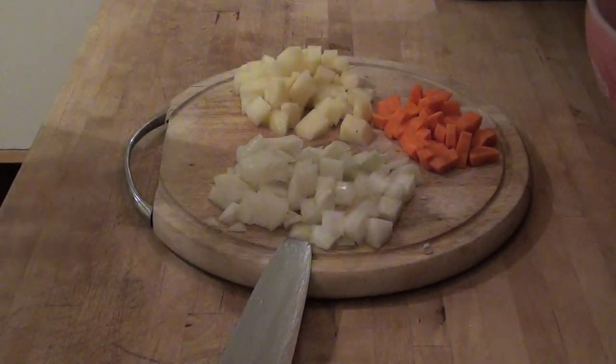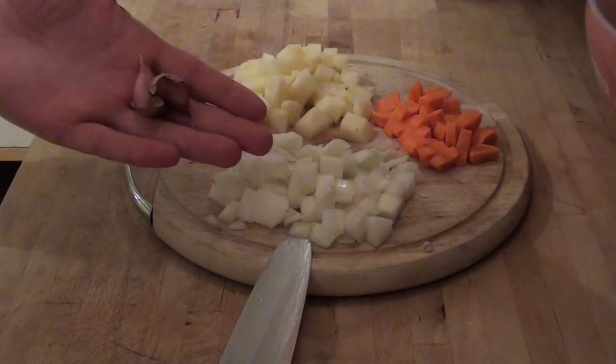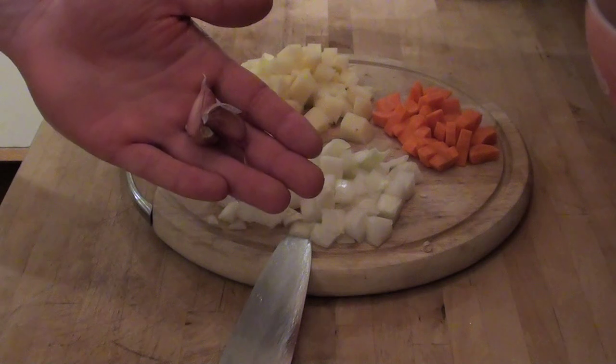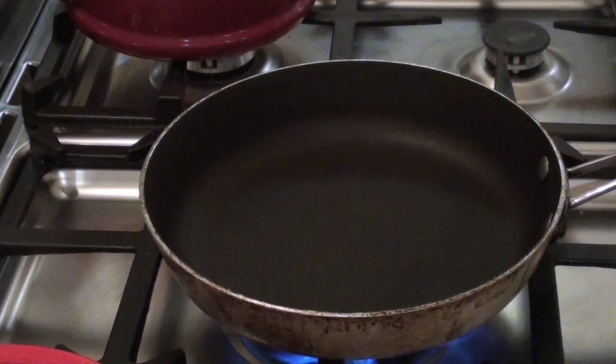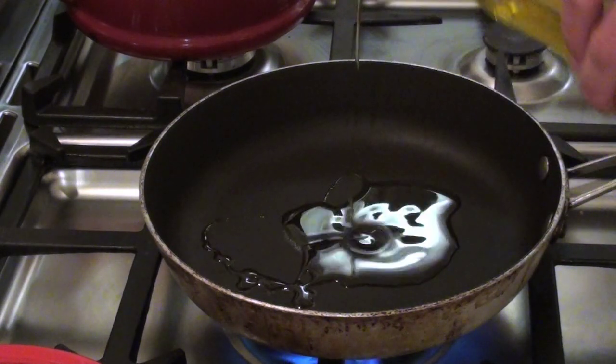After you've chopped your vegetables, get your garlic and crush it with a garlic crusher. If you don't own a garlic crusher, use a grater or just chop it up really finely with your knife. After you've chopped all your vegetables, get a frying pan on a medium to low heat and put a few glugs of olive oil in just to help the vegetables fry.